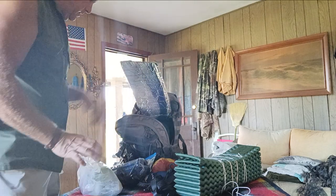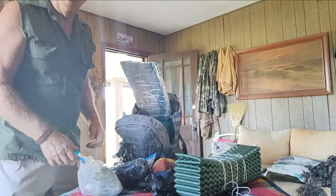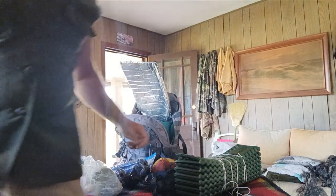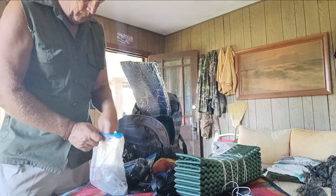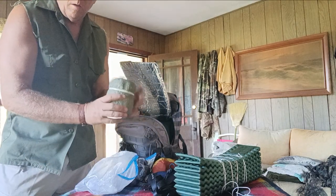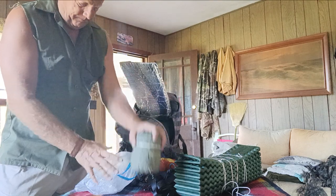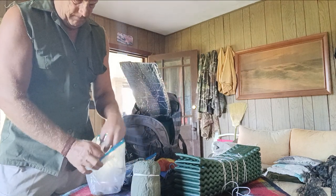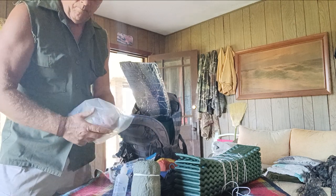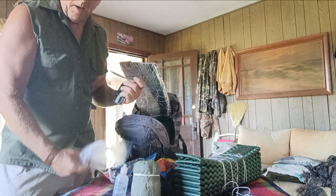Last but not least — my cook pot and a ziplock baggie.